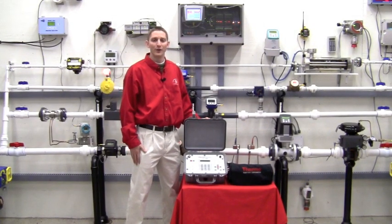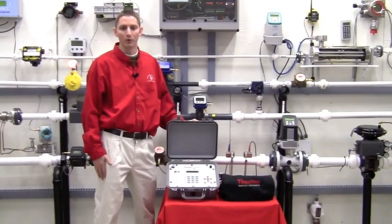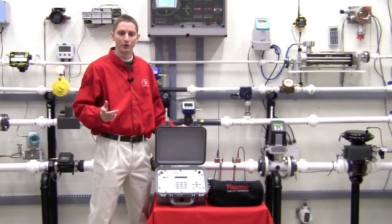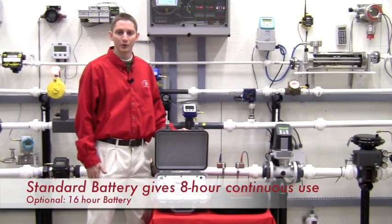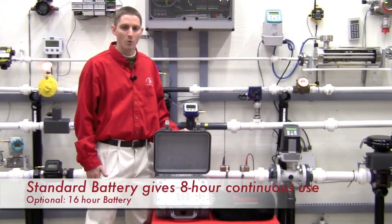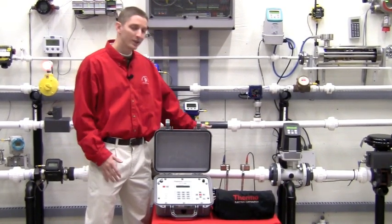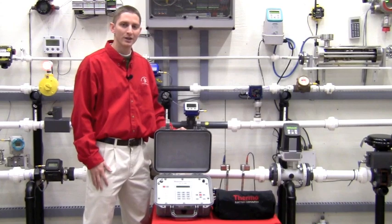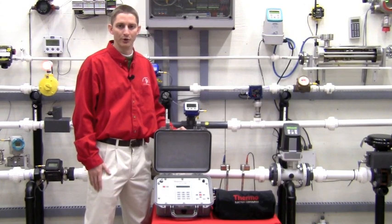We have a full line of both fixed and portable flow meters, both transit time and Doppler ultrasonic technologies to meet your specific needs. The portable meters operate on built-in rechargeable batteries, while the permanent meters are line powered. We use the same set of transducers for any line size, thus greatly reducing the number of spare parts you need to keep in your inventory.